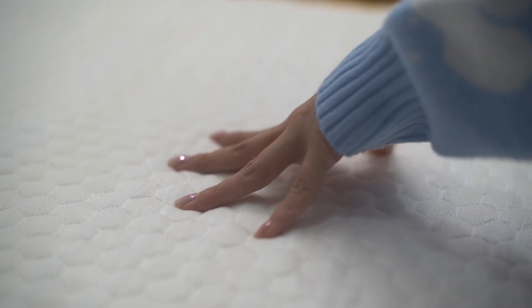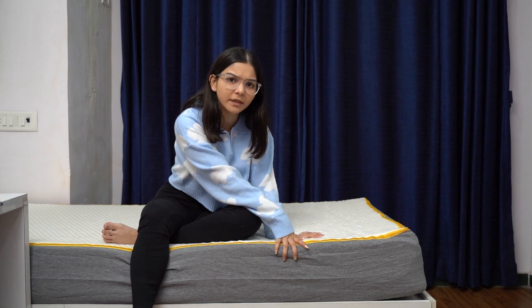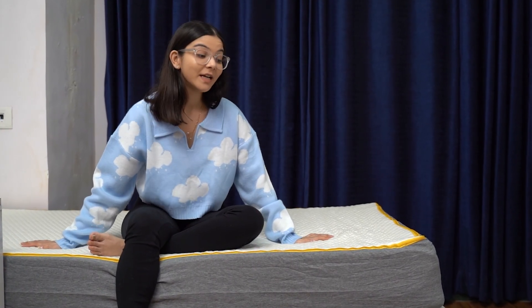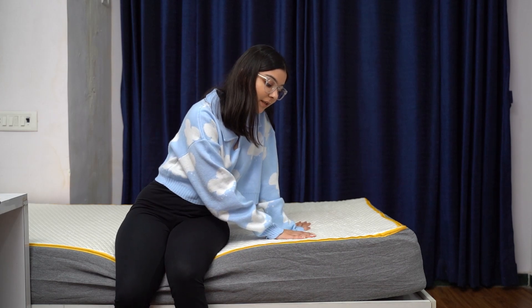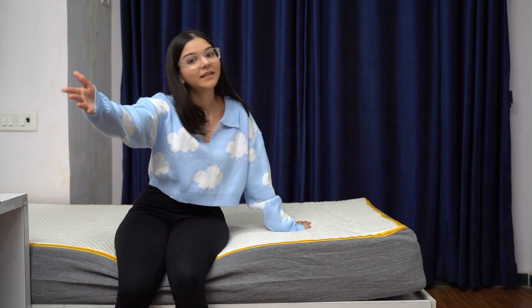It feels so comfortable. Being an orthopedic mattress for all age groups, it has support from base foam while the top two layers provide firm comfort. The base balances the pressure, and its soft touch fabric is made from natural bamboo fiber. It's also antimicrobial, which makes it breathable, and this easy zipper cover makes removing and washing the cover absolutely effortless.